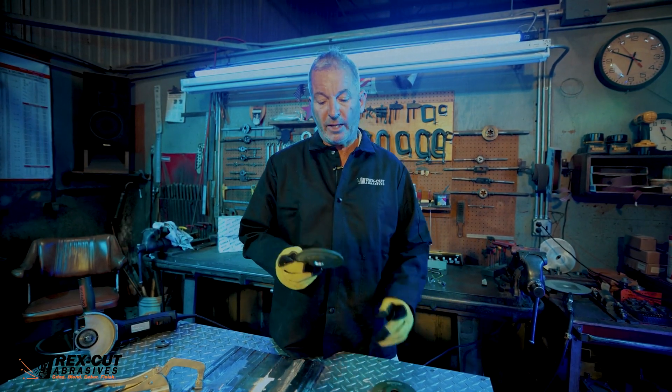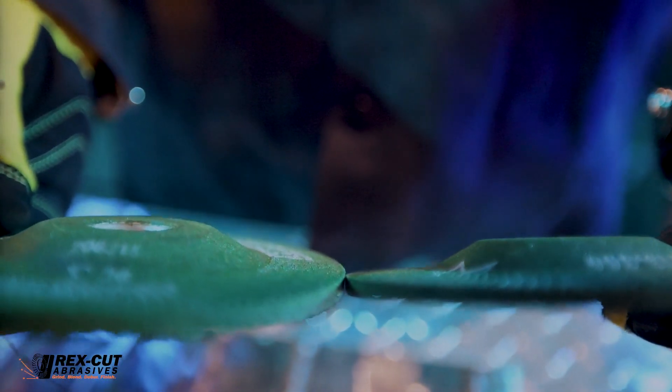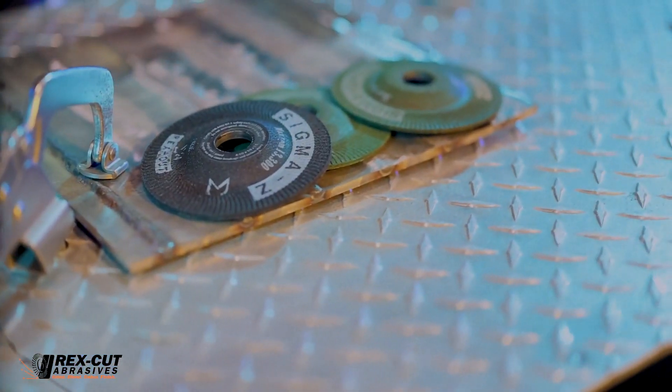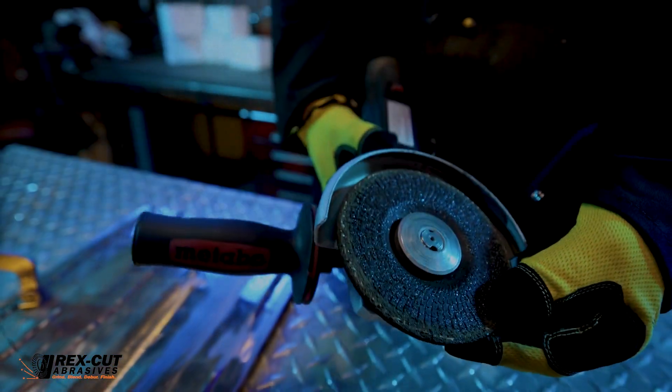Another member of the Sigma Green grinding wheel family is the Sigma Max — it's the same exact bond and system as the Sigma Green but in a quarter inch version. The newest member of the family is our Sigma Z, engineered with 100% 24 zirconia grit, and it excels on cast iron and carbon steel.